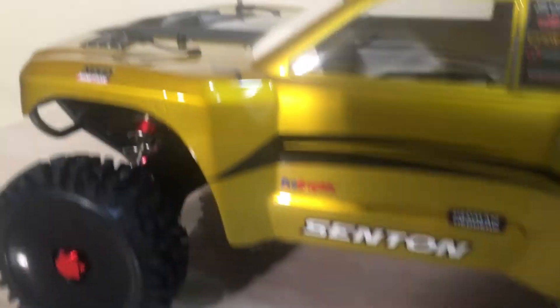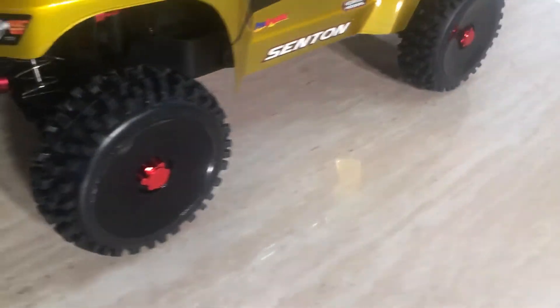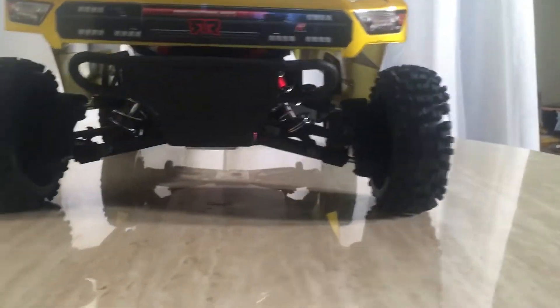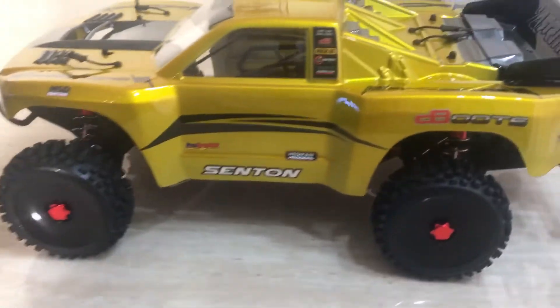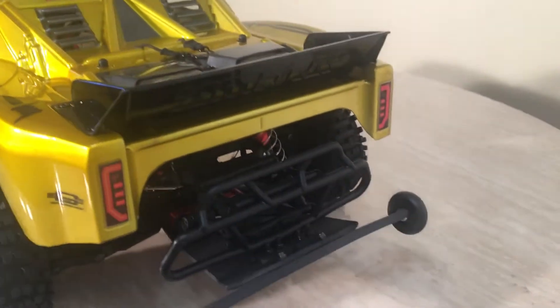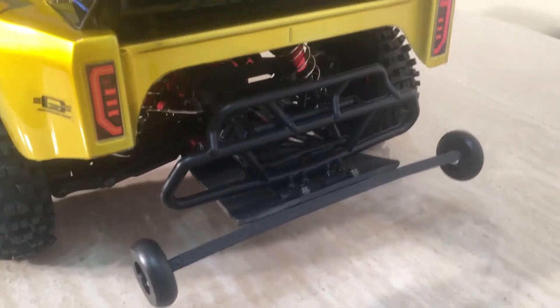17 millimeter wheel extensions, plus 30 millimeter — that's why this thing is sitting wide, nice and wide. Just got some buggy tires on it that I had sitting around, figured I'd just use them on this, no problems with them. Out back, I custom put on a T-Bone Racing willy bar, custom made that to fit as usual.